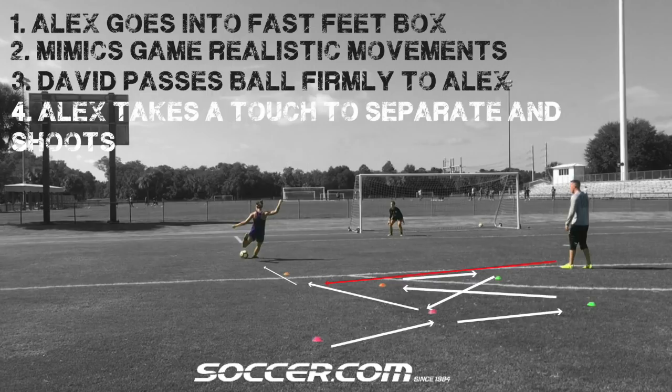This second drill is a little bit more complex and involves movement. What we've done is I've watched all of Alex's games this year and I'm just trying to mimic her game movement to make it realistic.